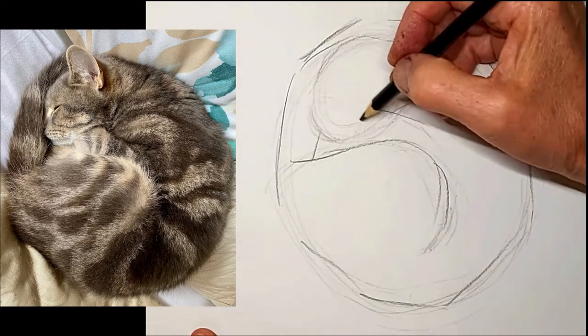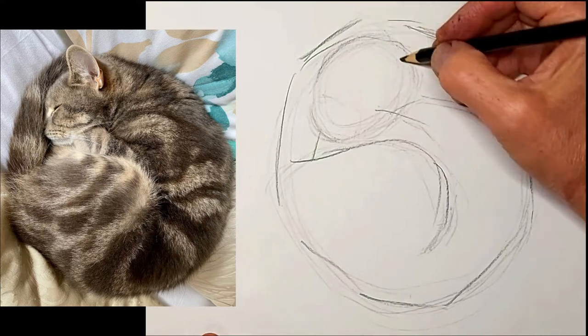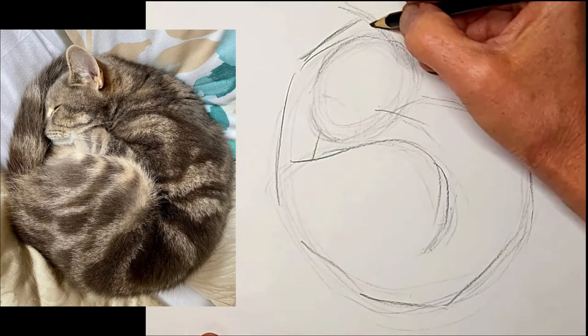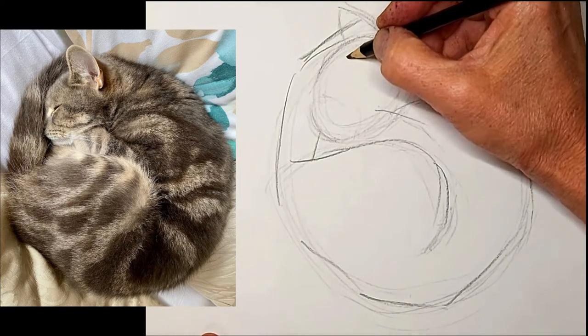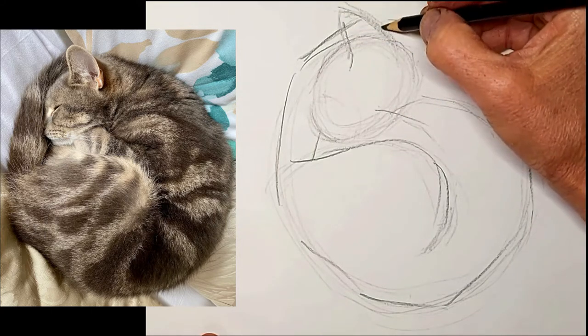The snout, and get that ear there. So we've got our main shapes now.